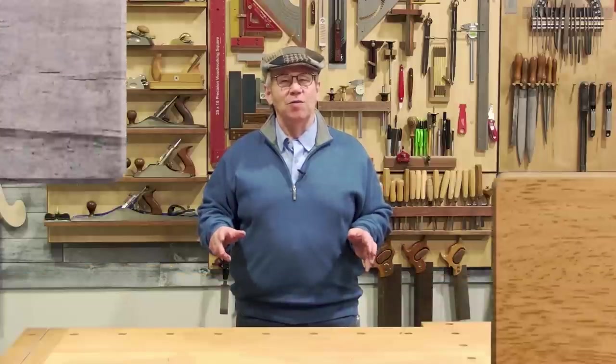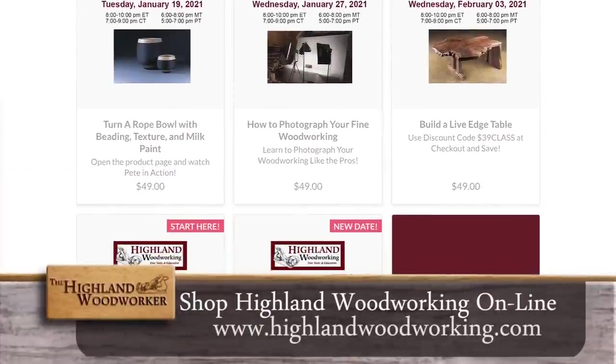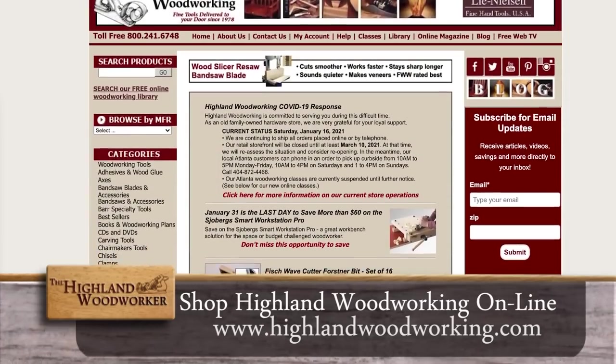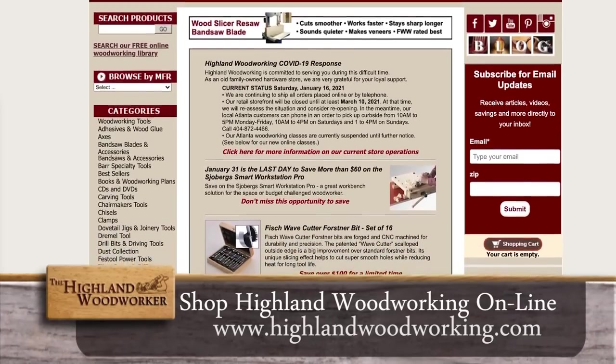Hello, I'm Charles Brock and I'm a Highland Woodworker. I'm here at Highland Woodworking's Live Online Classroom. Be sure to check out our upcoming live classes and our archive of recorded ones. Plus, shop for the finest tools in woodworking online at HighlandWoodworking.com.